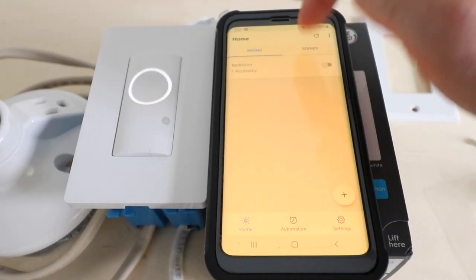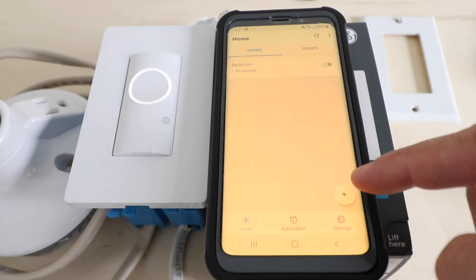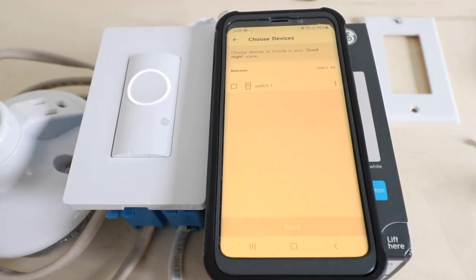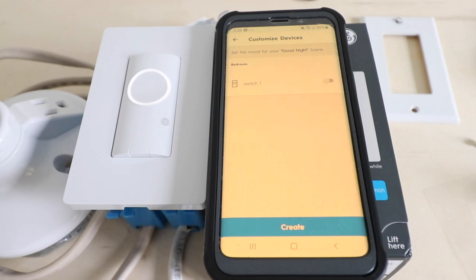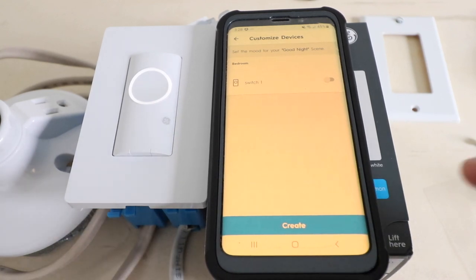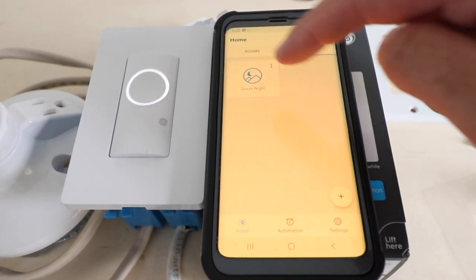Looking at other app settings, you can toggle between rooms and scenes, or click to the automations tab. To add a new scene, click the plus symbol. We'll click 'Add a new scene' — the app offers suggestions for basic pre-programmed scenes. We'll click 'Good night' and then next. We select the light switch to use with this scene and set the mood: sliding right turns lights on, sliding left turns them off. For the good night scene, we want lights off when going to bed, so we click 'Create.'